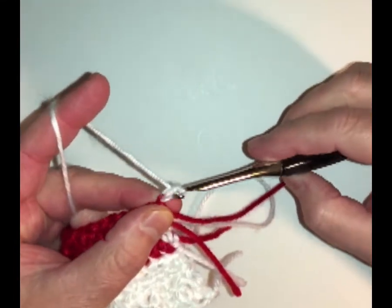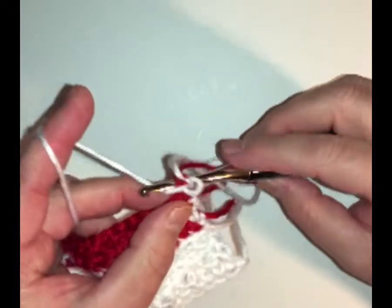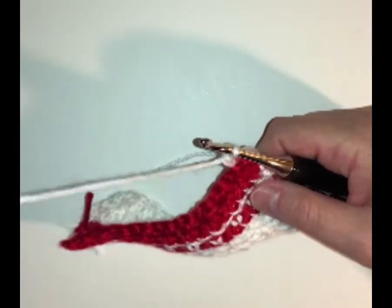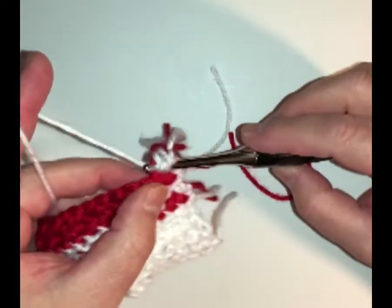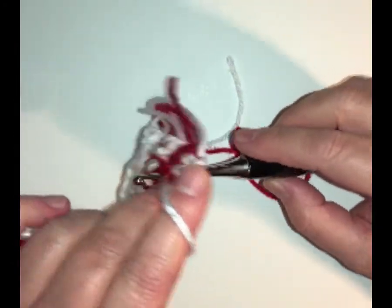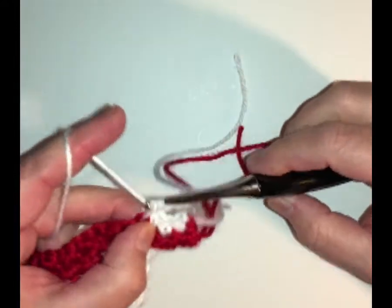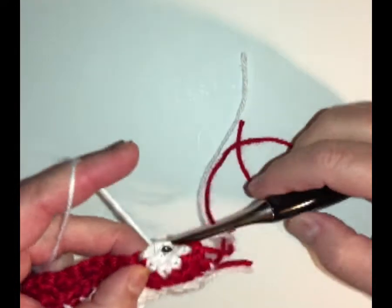What I like to do when I do my single crochet row is chain one and then insert my hook right back into that first one, because that just counts as one single crochet. That chain stitch just makes it easier later on to find the stitch to put my hook in. So there's one, and I'm just going to do single crochet in white all the way across — yarn over and just pull through your two loops.